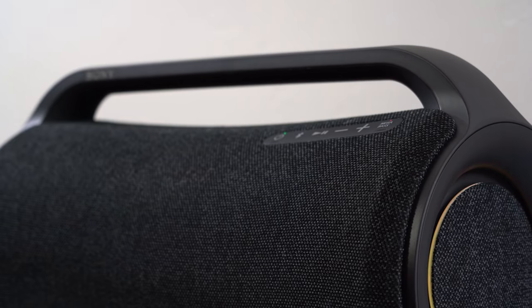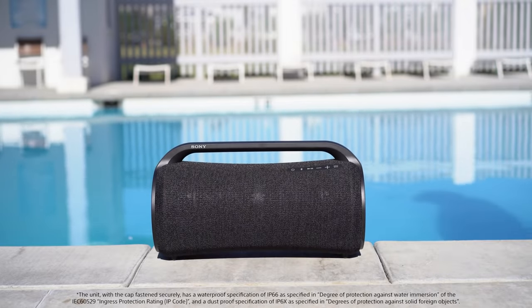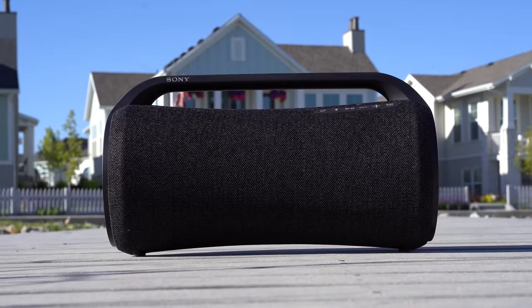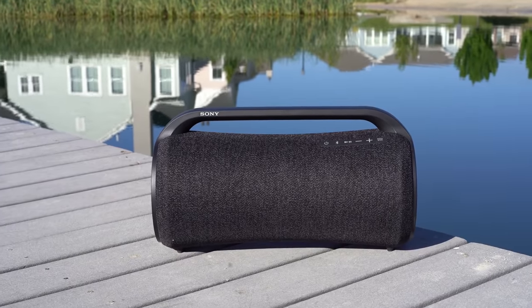Made to be lightweight and portable, the built-in handle makes it super easy to carry the speaker with just one hand. With an IP66 water resistant and dust proof design, the speaker keeps on playing when exposed to water, sand, and dust. Water repellent mesh fabric makes it really easy to clean and dry the outside of the speaker.